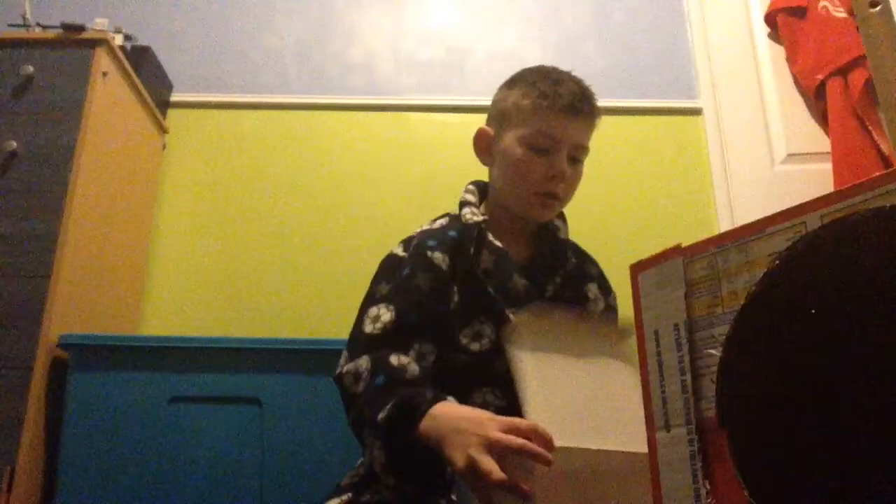Hello everybody, this is Bailey and I've made this out of a box for my cats. It was recently my mum's birthday and I'm just going to use this cardboard box to make something here, and that will probably improve this bit.